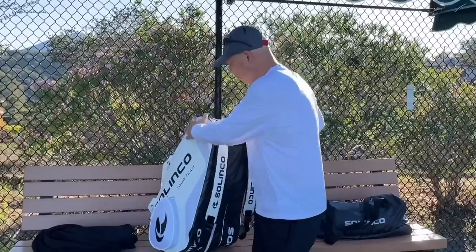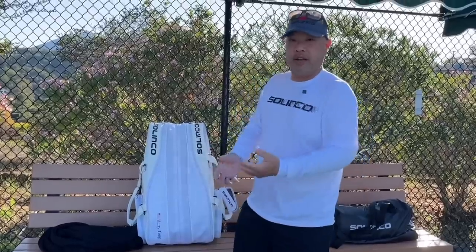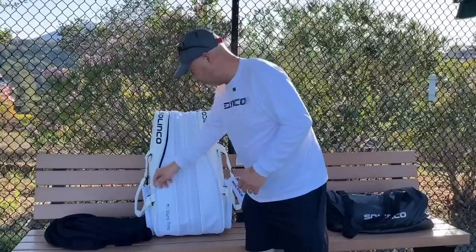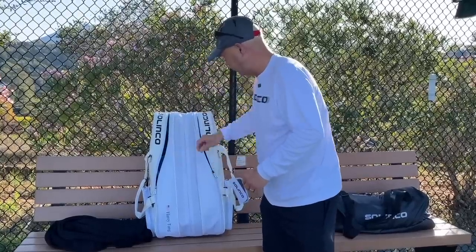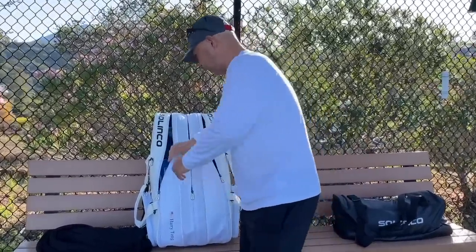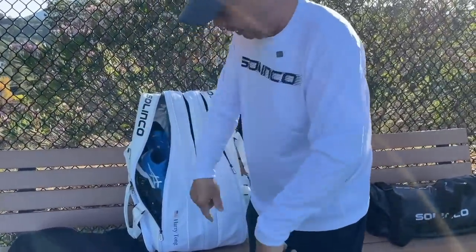So I'm going to go over my latest bag check with you. It's been a while since I've done one of these and I'm happy to show you all the stuff that's in my bag. Let's start off with shoes. We'll start from the bottom up.